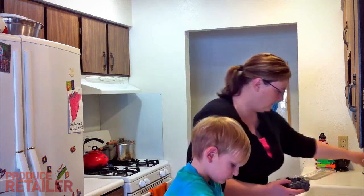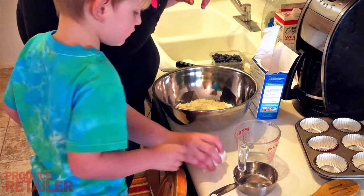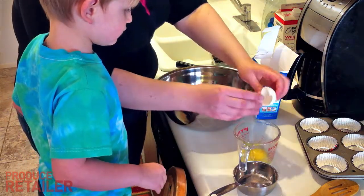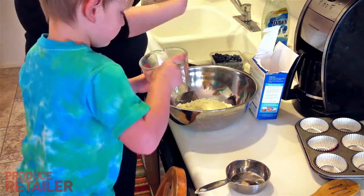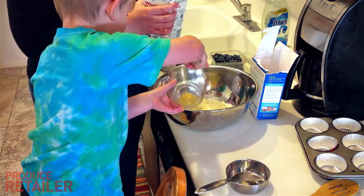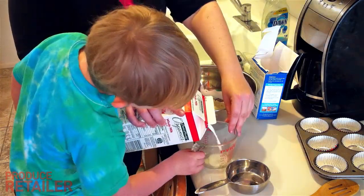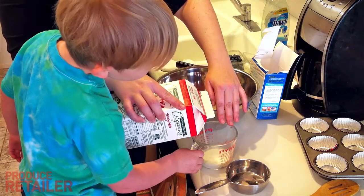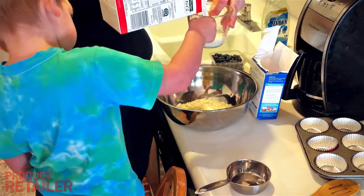I'll go ahead and wash the blueberries while Ike wrestles with the box. The oven is ready. Now, I'm a pretty good cook but I am probably one of the world's worst bakers, so I've never actually made blueberry muffins from scratch.